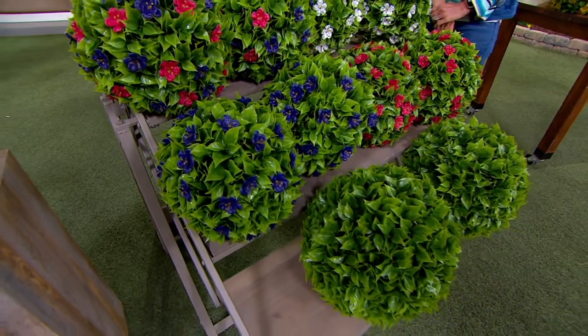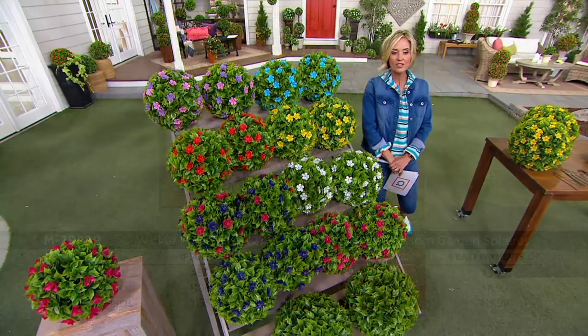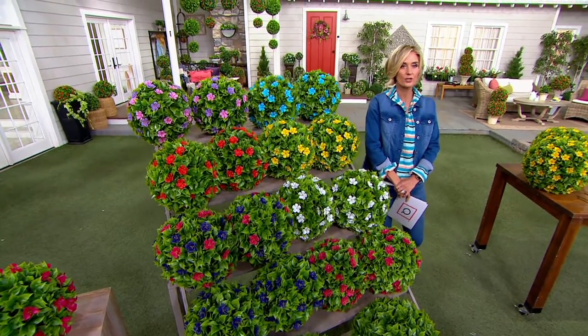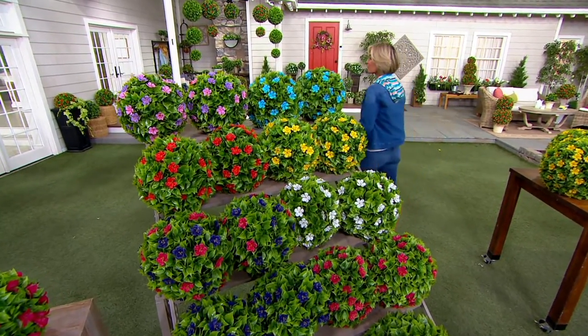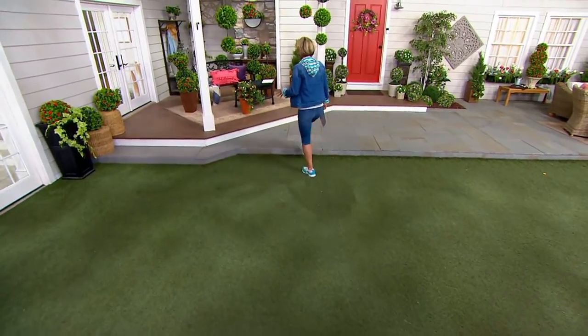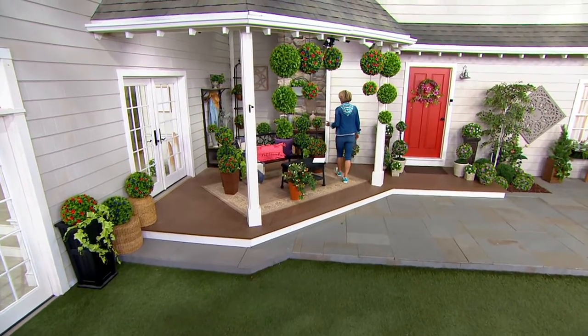It's 10:52 in the morning here on the East Coast on a huge home and garden day. You've got to make your decision quick if you're going to get the color and the sizes that you want. Just bring that joy into your space — even if Mother Nature isn't quite agreeing with us just yet, you can get that color year-round.